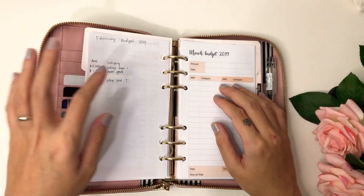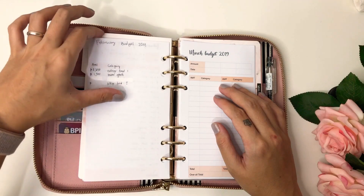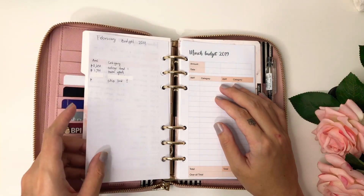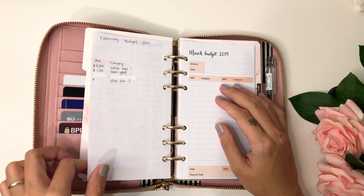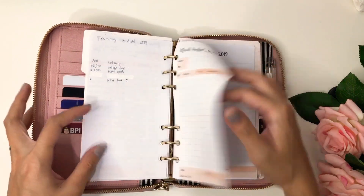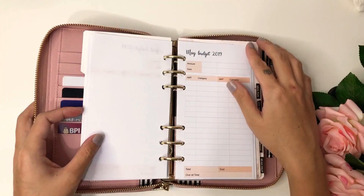In the finance section I have January and February — I just love to keep them here. I write them down in this one so I have a 2019 at a glance. If I want to go back to something, it's right here with me. I made entries up to June.